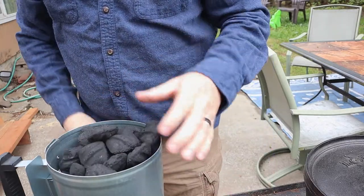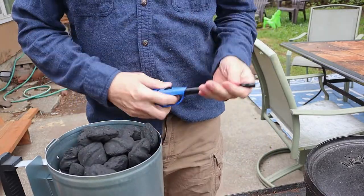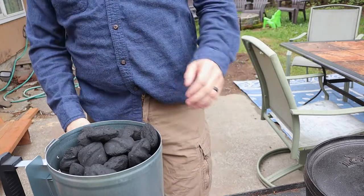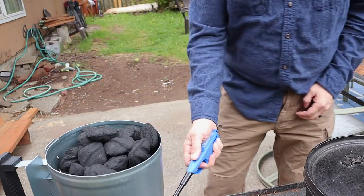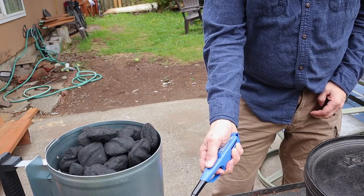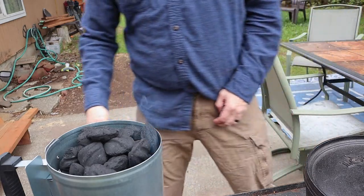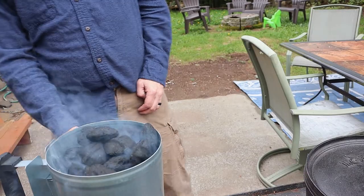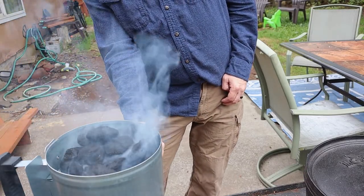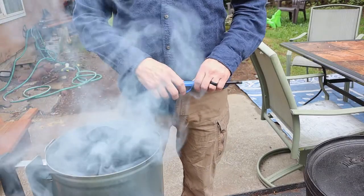For the actual cooking we're gonna need about 10 coals on the bottom and about 12 on top. Got paper loaded in there - that's really all you have to do. Just light it up and that'll get the coals going.